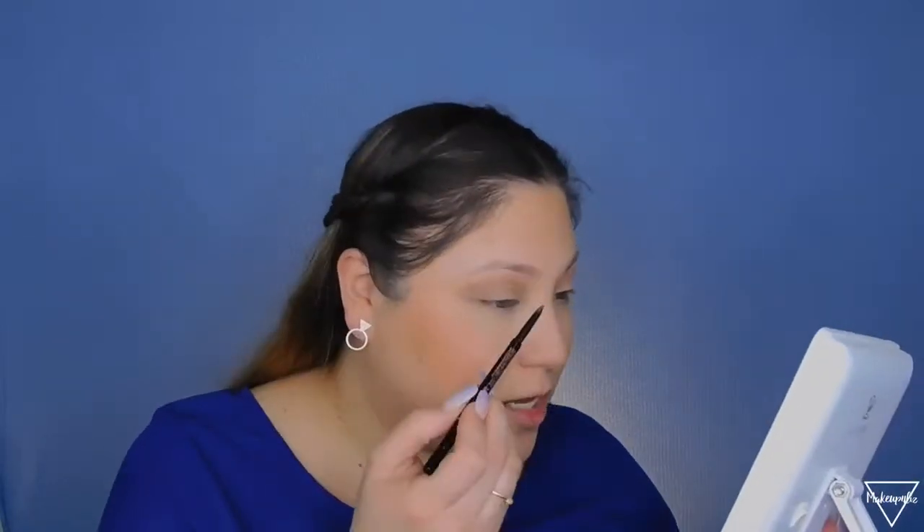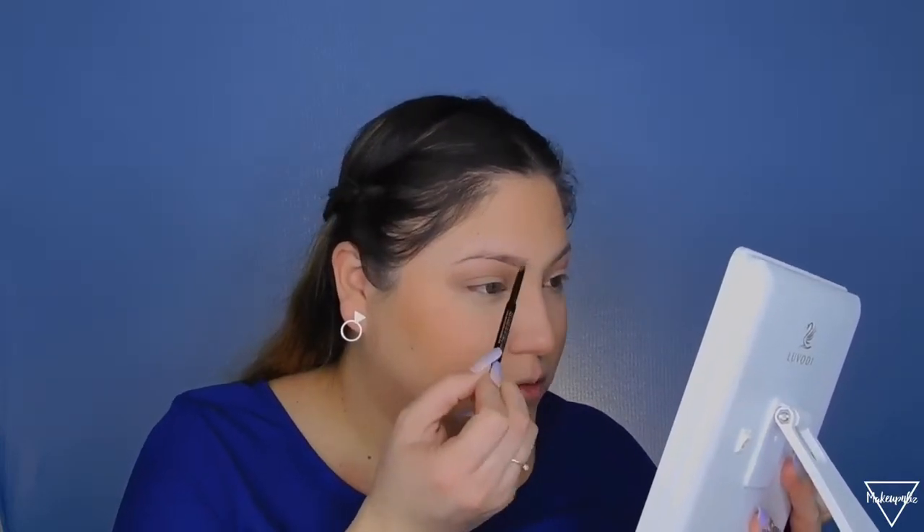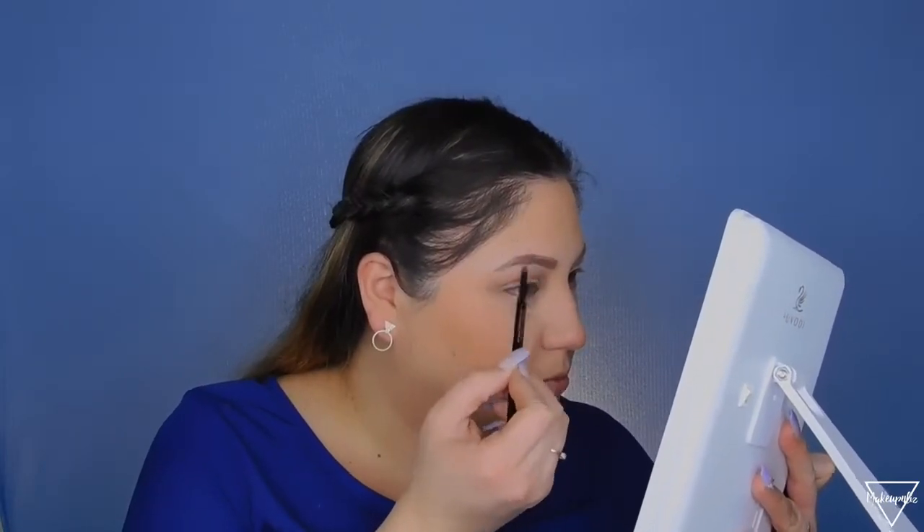For my brows I'm using the Anastasia Brow Wiz — the thinner one — because for this kind of natural look I like to go more natural with my brows. You can still see I shade in my brows but it's not as intense. Then to set my eyebrows in place I'm using the Tarte Busy Gal Brows, which has a little tint to help fill in sparse areas.